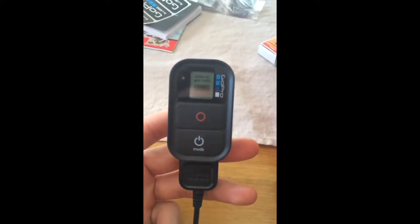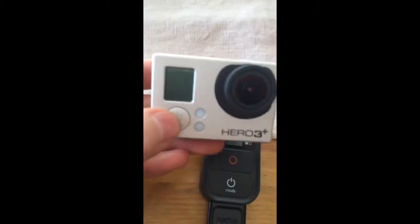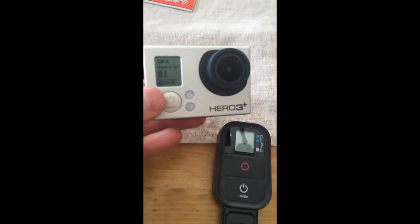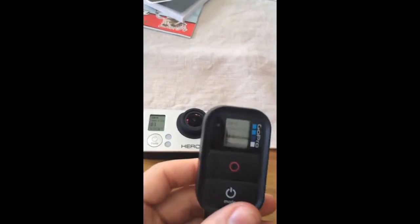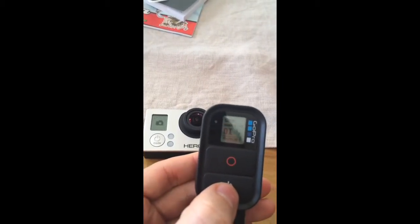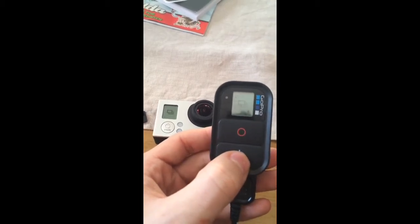I've got the remote connected to the charger and as you can see the battery is full. It tries to connect to the camera — I have already paired the camera and the Wi-Fi remote. When I turn on the camera and turn on the Wi-Fi, they connect together. Both the camera and the remote connect, and the remote is working. I can use the remote while it's connected to the charger cable and the camera works fine.